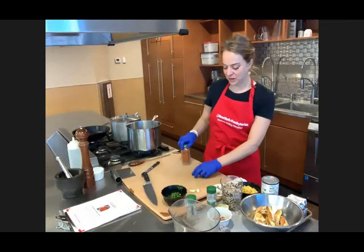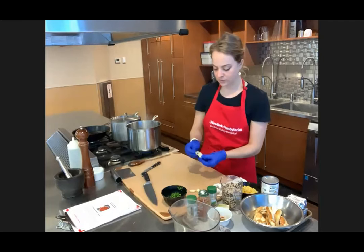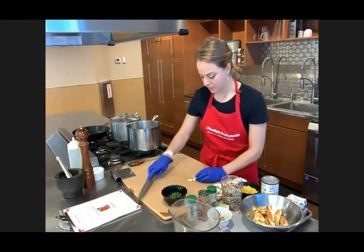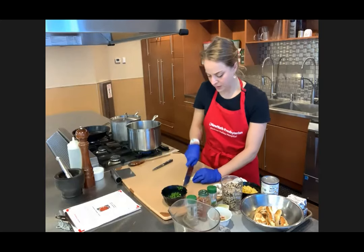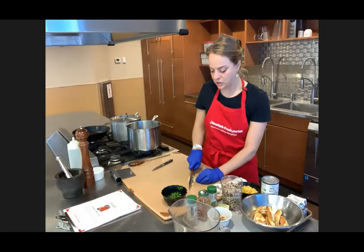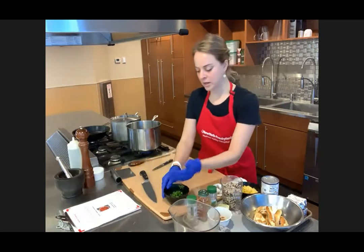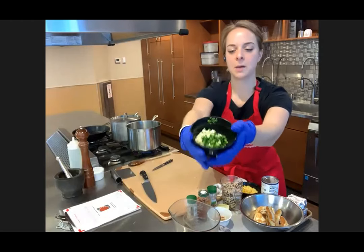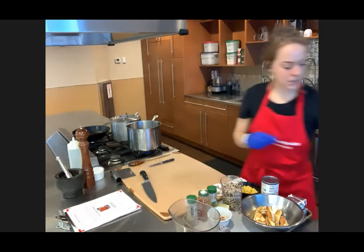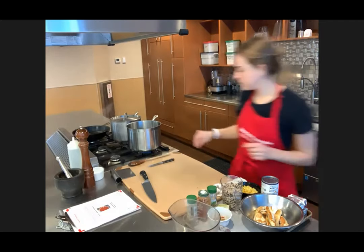With our garlic here, just going to pop the skins off, trim the ends, and this is going to go in with our onion. We'll pop the jalapeño in here too. Your pot should be fine if it's not rusted — you just don't want rust in your food.